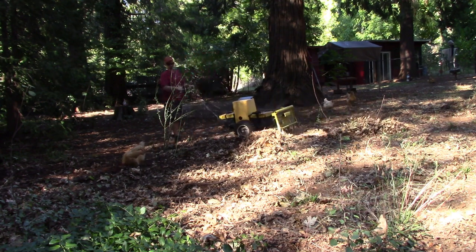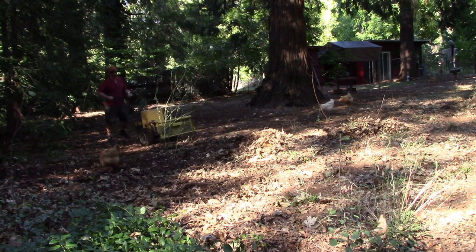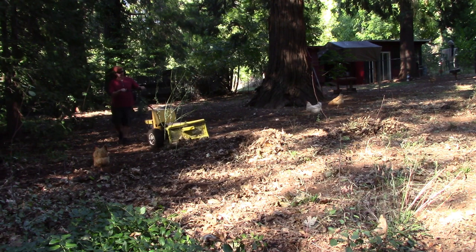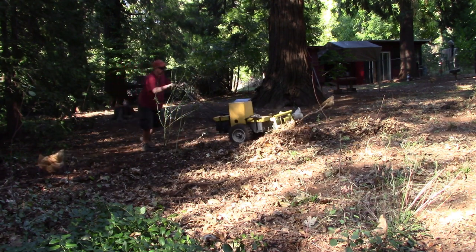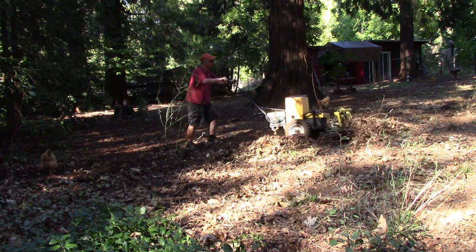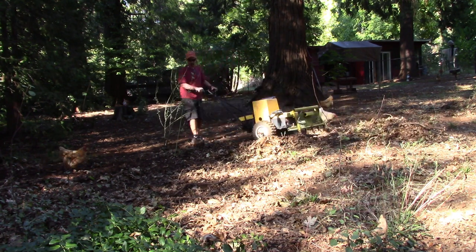I am always looking for faster and better ways to do chores around my property. Every year we have to rake up the leaves and sticks in the chicken yard. We're trying to keep down the fire hazard, and the chickens love to scratch in the fresh dirt. This year, I decided to build a small brush rake for the front of my electric tractor.